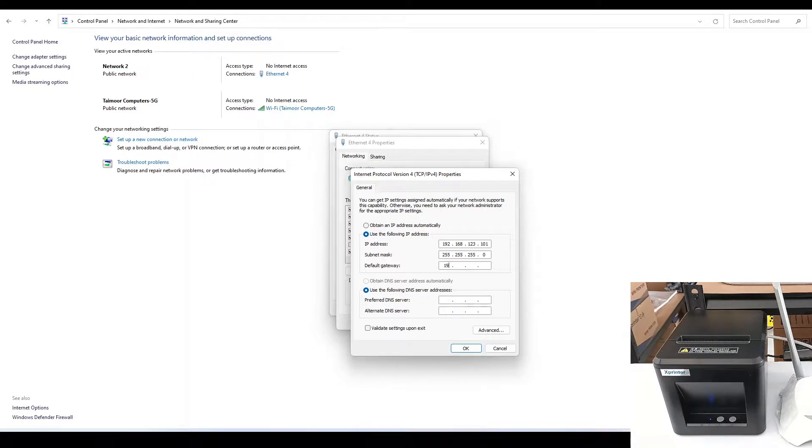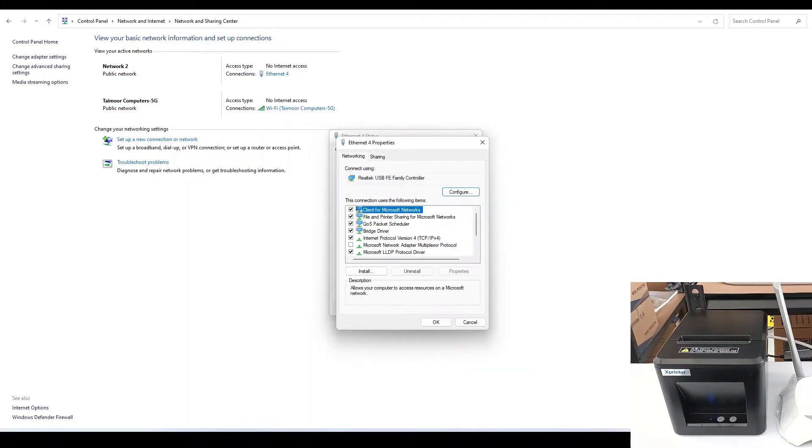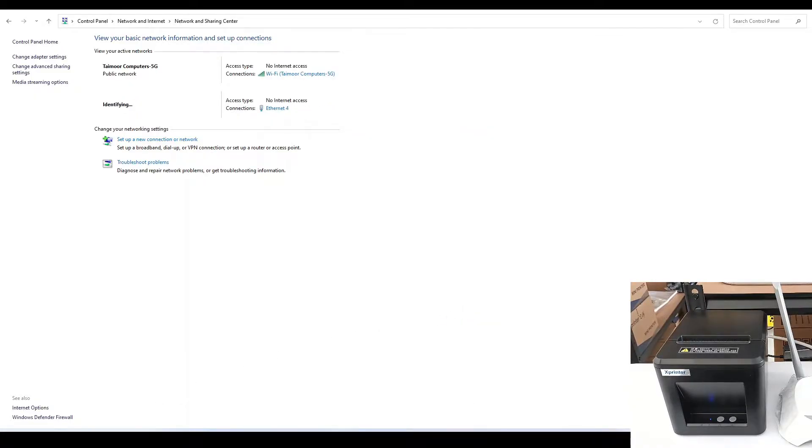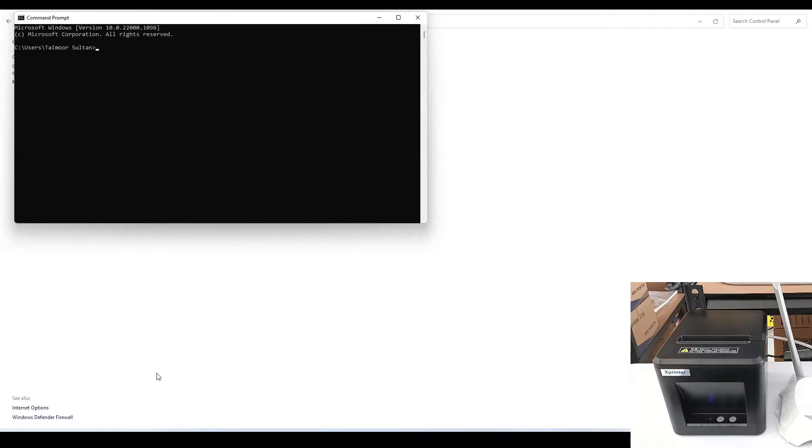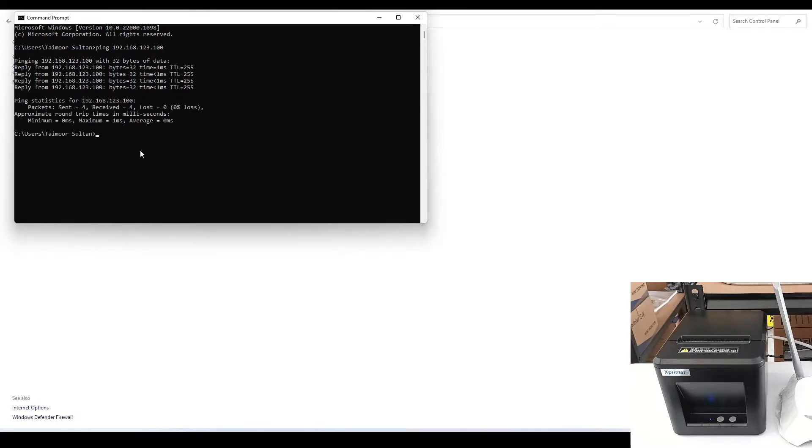Everything else should be the same — 192.168.123.1. Close it. Now go to Command Prompt and try to ping the IP address of the printer: 192.168.123.100. We are getting a reply from the printer, so it's fine — the printer is connected.